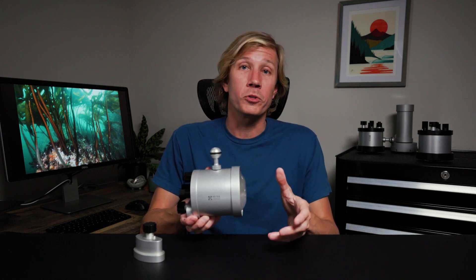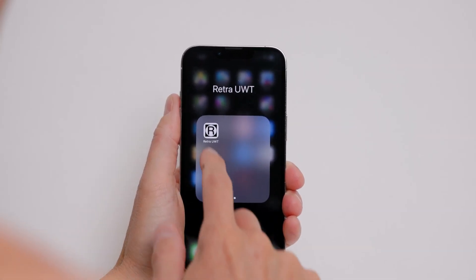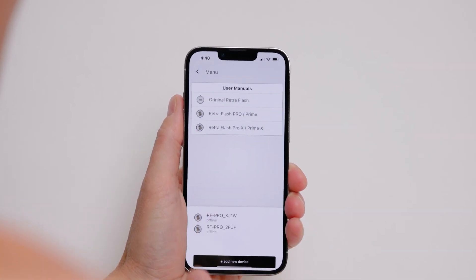The new RetroFlash models remain compatible with their revolutionary smartphone app for smooth firmware updates, advanced settings, and diagnostics.